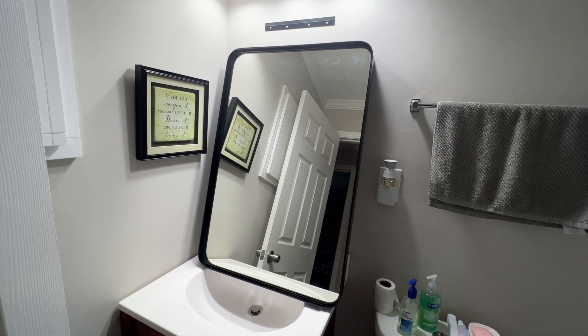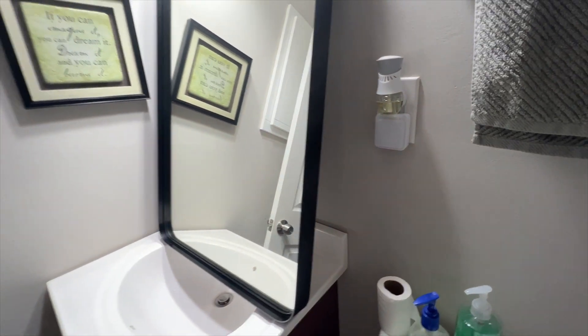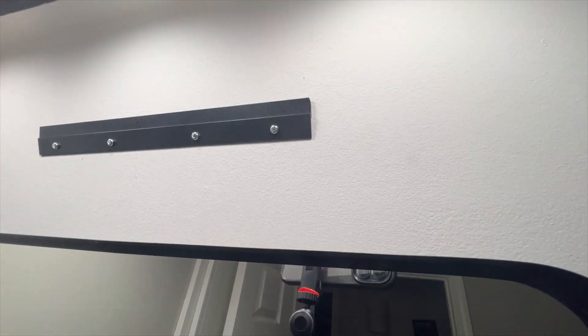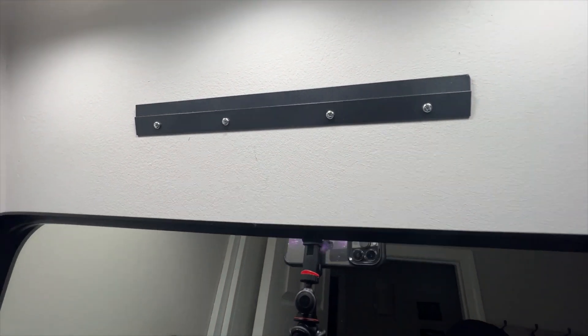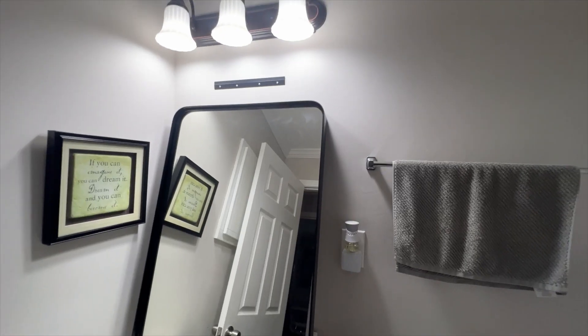Here is our mirror — thanks to the company who was nice enough to send it to us. This thing has a nice filling frame and beautiful glass on it. It's super easy to mount; you just drill it into the wall, and you can either mount it vertically or horizontally.